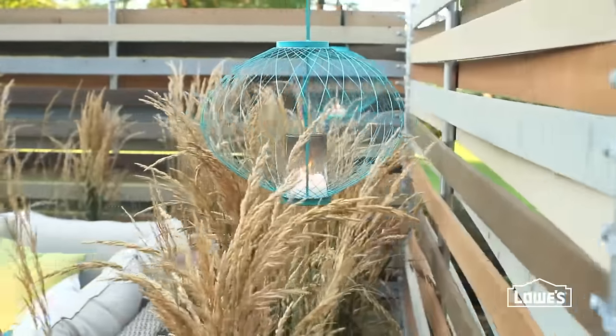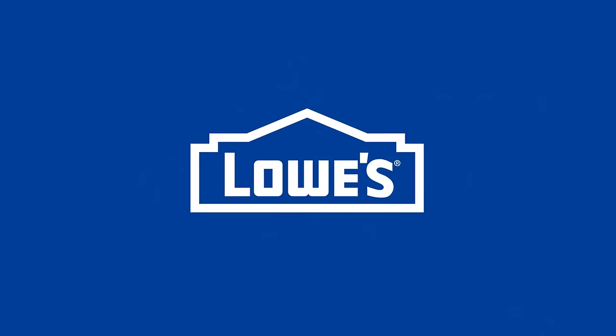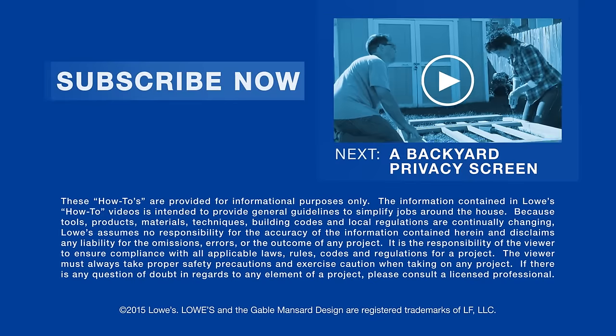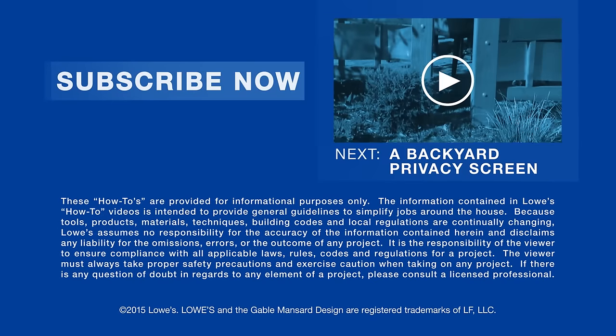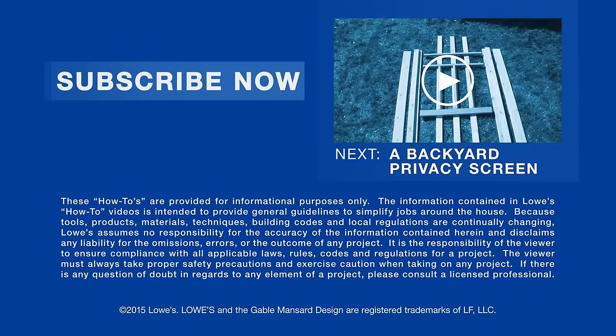This small patio now has big style and is ready for entertaining. For more information and instructions, click on lowes.com/lci-woven-panel. Want more great ideas and inspiration? Just click to subscribe. Coming up next, a DIY privacy screen to dress up your backyard.